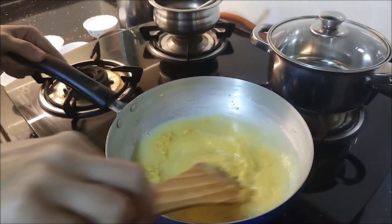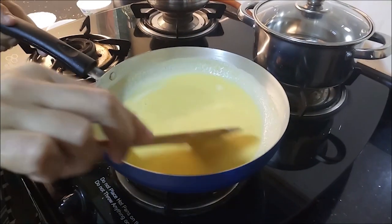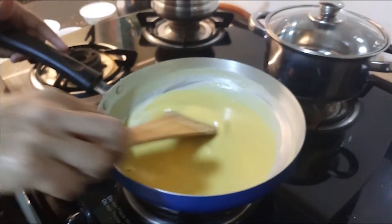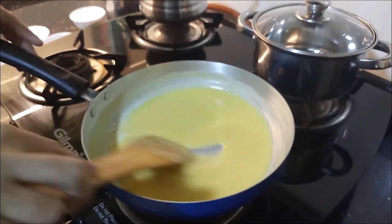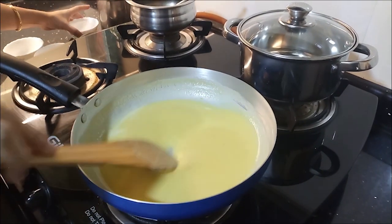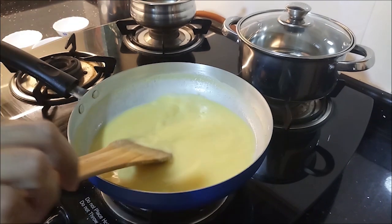Now I'm going to add it on the stove with the lumps. You can see it with lumps. If you have to do this directly, you can transfer it to the pan and add it. We add 1 cup of pan, then 2 cups.